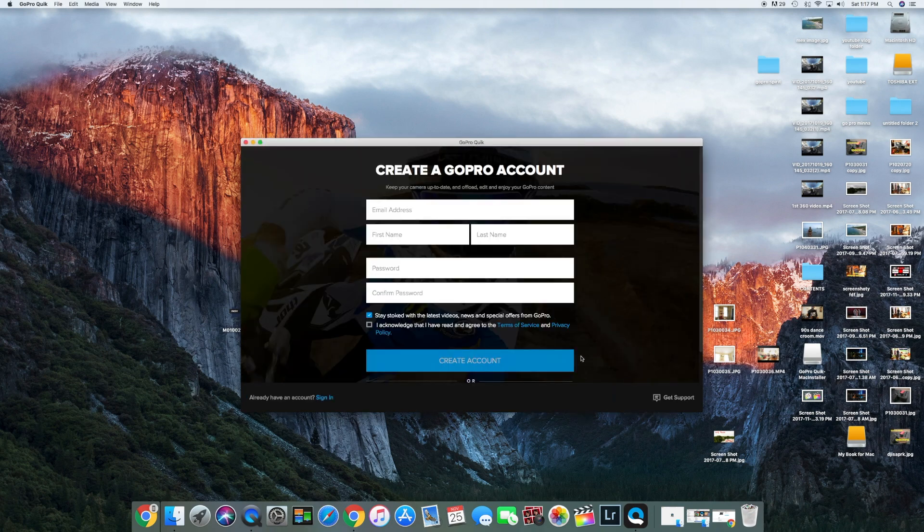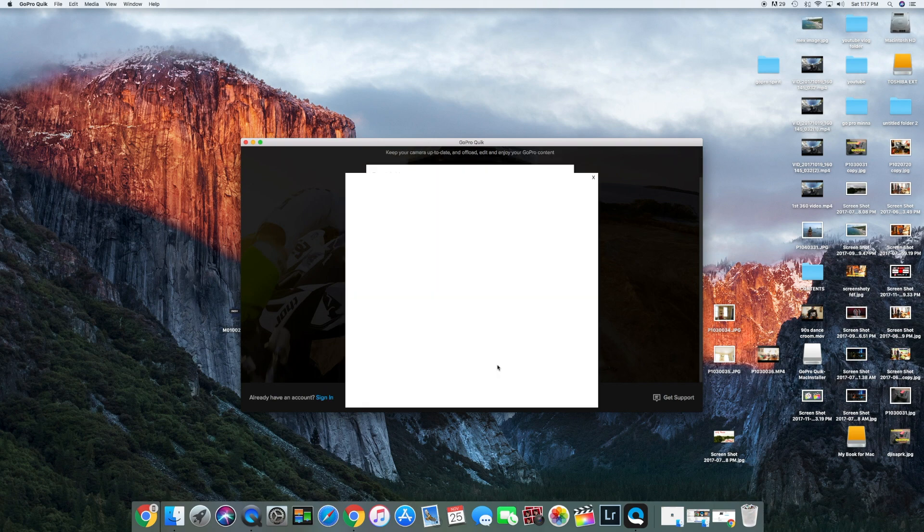Okay, so you're gonna fill out all your information. I actually already have an account, so I'll just skip past all of this.